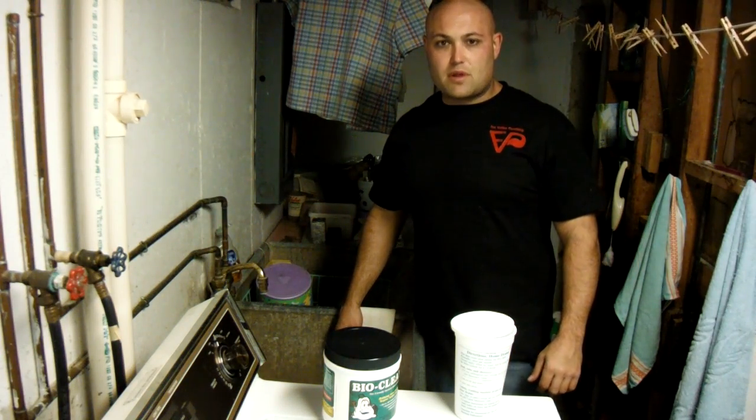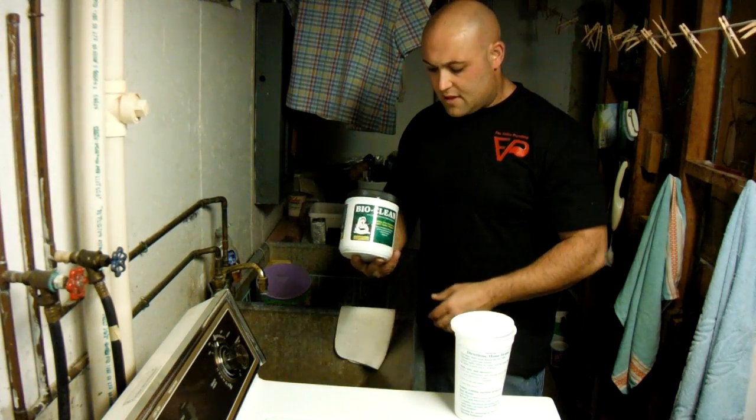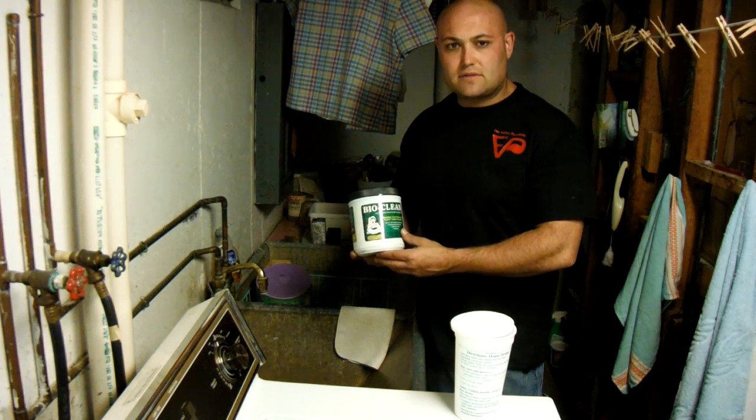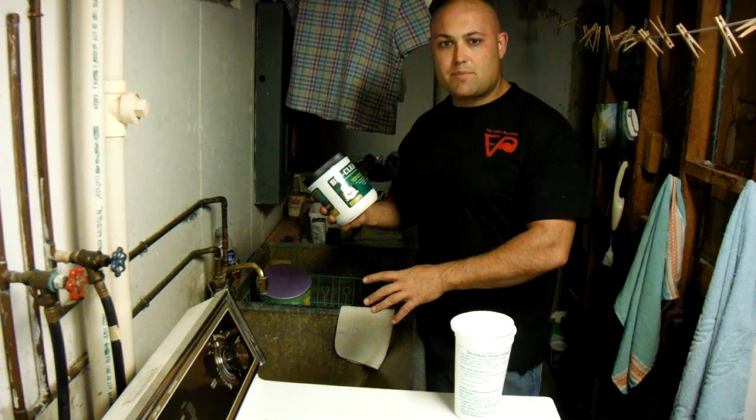Hello, I'm Matt with Fox Valley Plumbing. I'm here today to talk to you a little bit about BioClean. This is a product that is a natural enzyme. It's safe on your drain and it's designed to clean out the drain pipe.